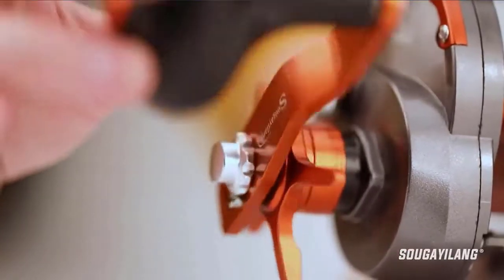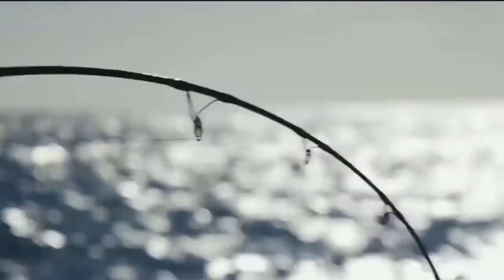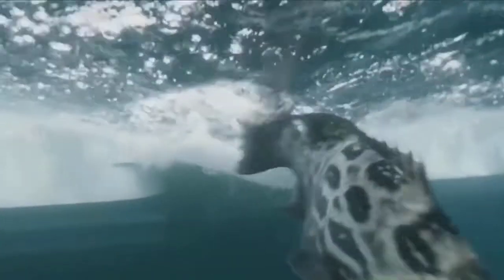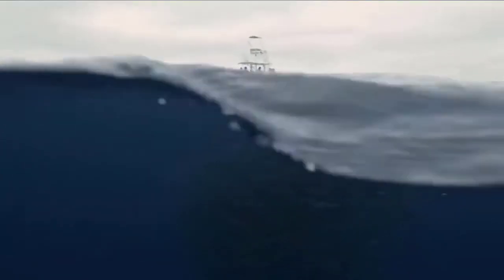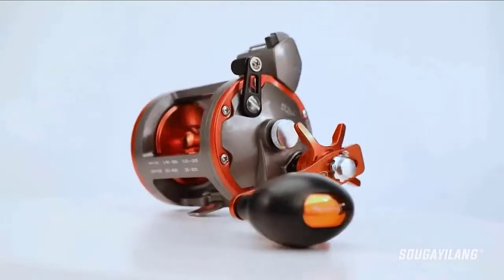One of the absolute best things about this trolling reel is the fact that it fits so comfortably in your hand, which is great for anglers who plan on staying out on the water for a long time. There is also a very smooth drag, which is obviously one of the more important things to consider when shopping for a fishing reel of any kind.